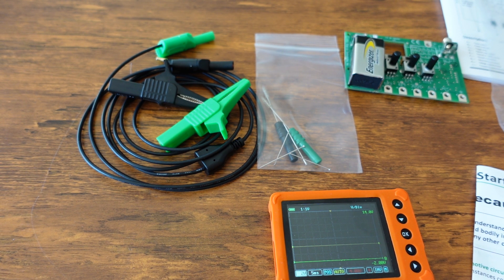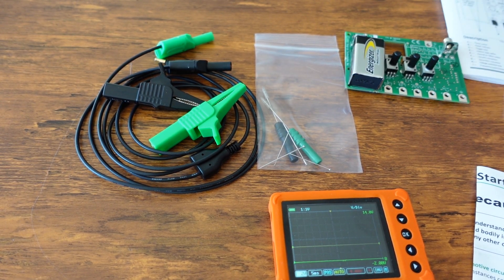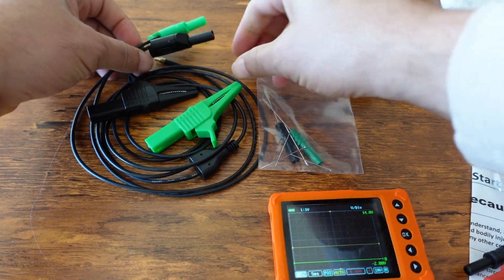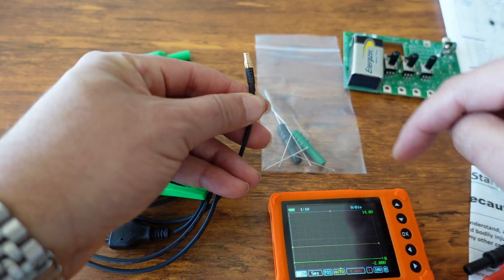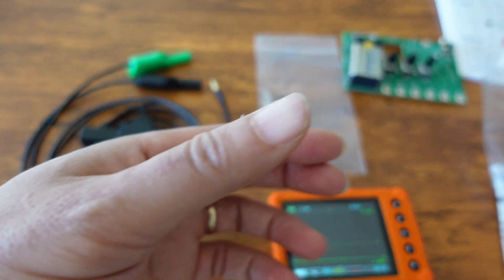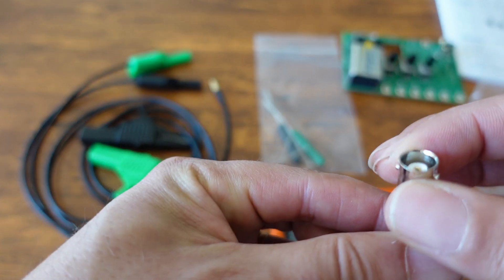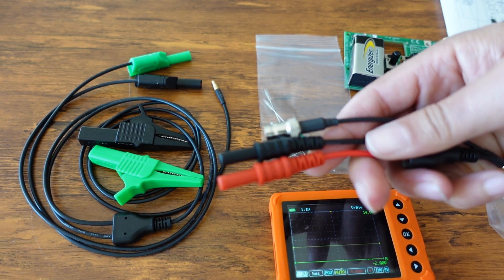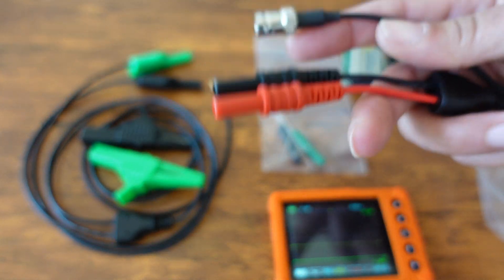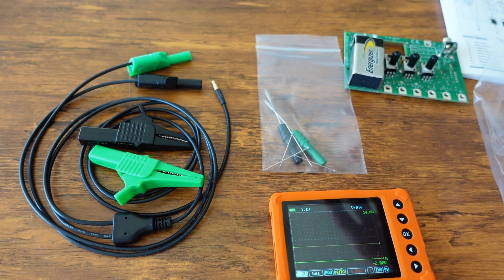I did buy some extras: two adapters, because the U-Scope has a proprietary adapter system. One adapter lets you use two banana probes, and another has a BNC connector. If you buy this unit I'd highly recommend getting at least these two additional adapters to make it much more versatile for amp clamps and other things you might already have.